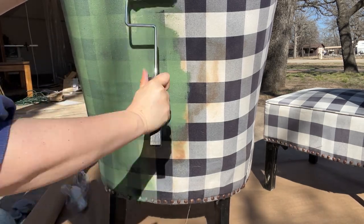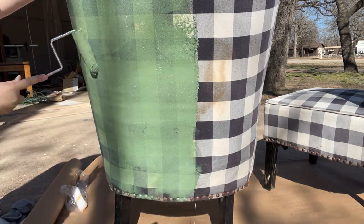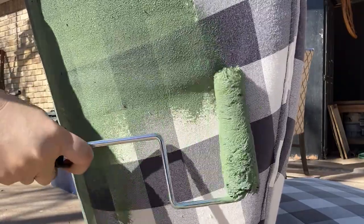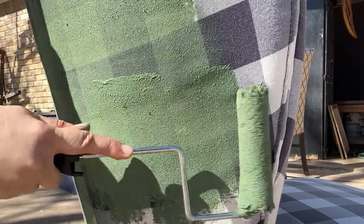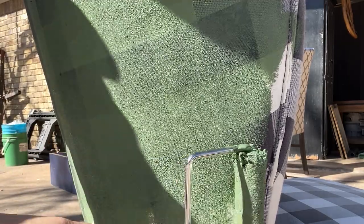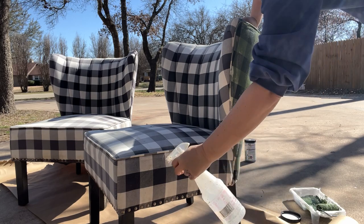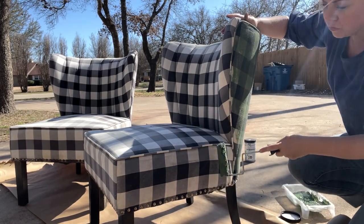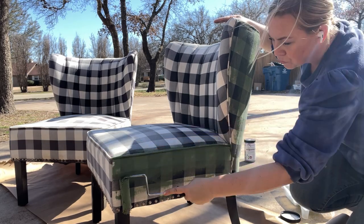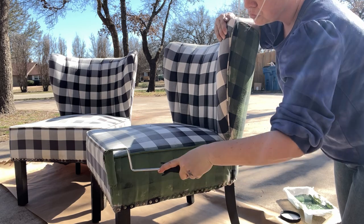I started on the back of the chair because I wanted to try an area that wouldn't be seen as much — just to get my technique down. I worked on spraying all the areas and then following up with a coat of paint. I kept the coat light because I didn't want any dripping or thick areas — I really want the material to soak in the paint. I sprayed each area individually right before painting so it wouldn't dry out before I got to it.